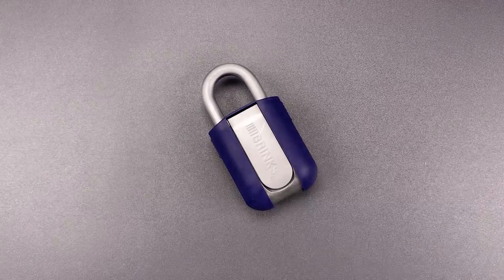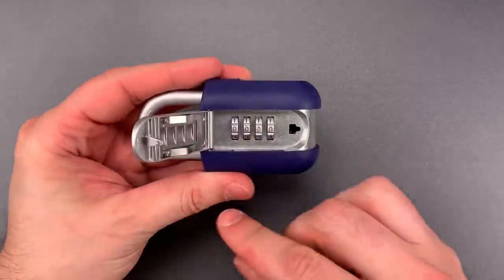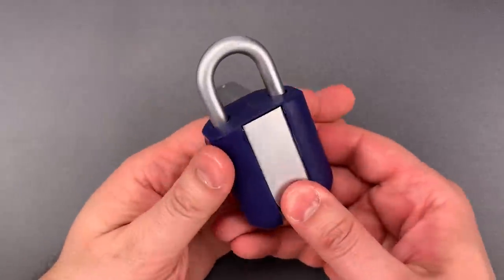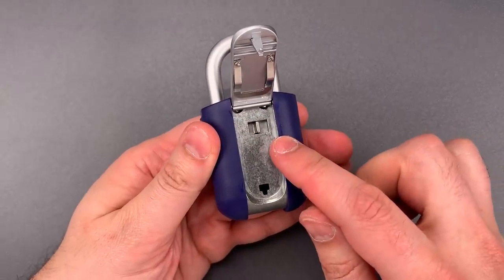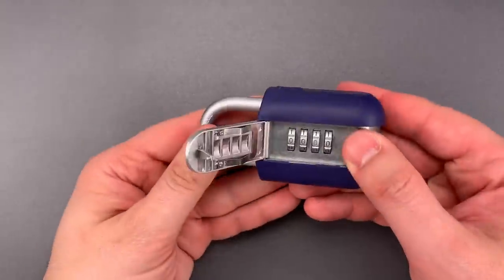The design of this lock is fairly unique. The lock body is a zinc clamshell. The code wheels are hidden under a door and they rotate around the long axis of the lock. On the back is a door concealing the switch that lets you change the combination. Notably, neither the switch nor the door will operate unless the correct combination is dialed in.